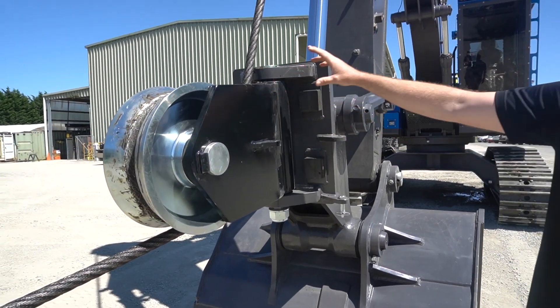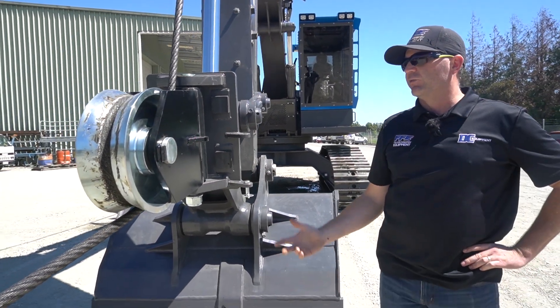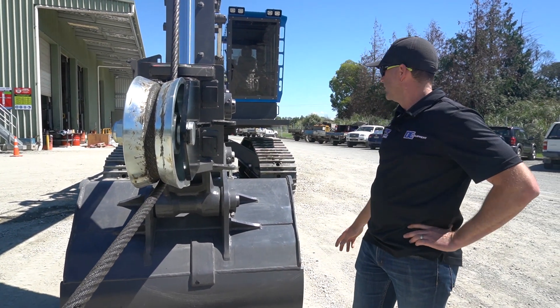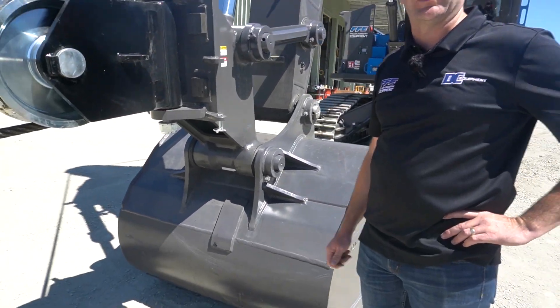From there we flow down through to what we call our dog bone sheave. This sits here and pivots — our inch-and-an-eighth rope running out around here. We run a 21-ton line pull, so plenty of room up our sleeve for safety, and retaining the factory bucket keeps the versatility of the machine.